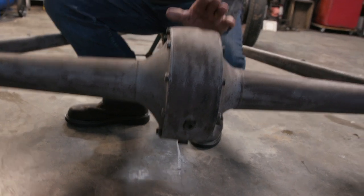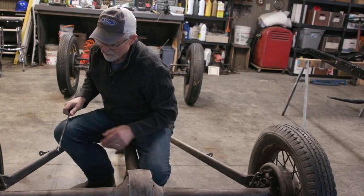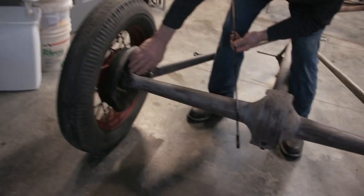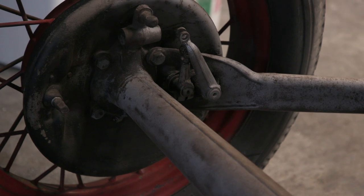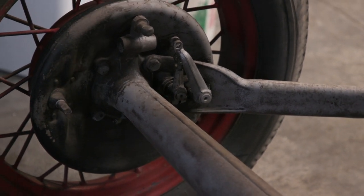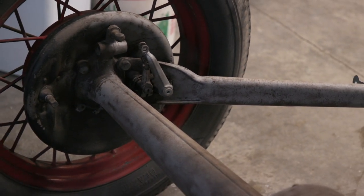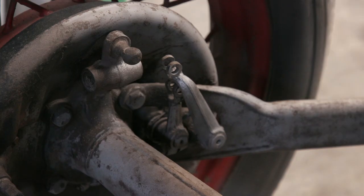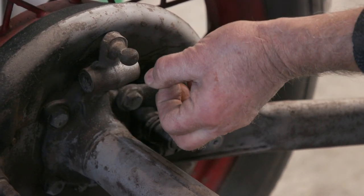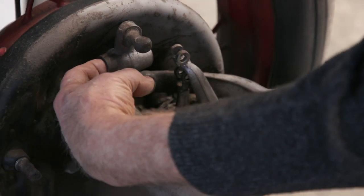The rear end has been sandblasted but still needs two rust treatments before painting. Before painting, Tim will take off the base plates — four bolts — and take the brakes completely apart to check for bushings or shafts that need replacing. He took the brakes apart a couple of weeks ago and the brake shoes look almost like new, but he'll verify everything is per spec.